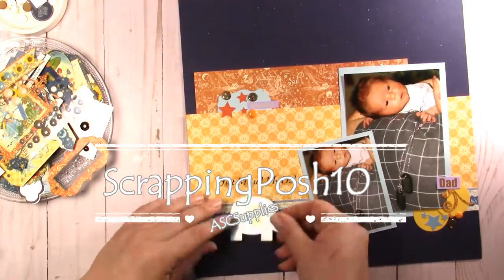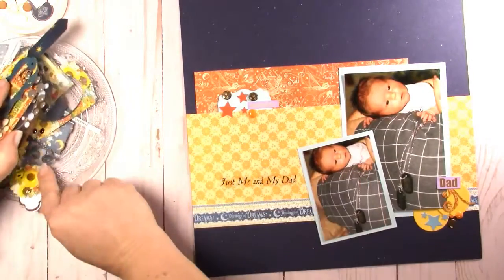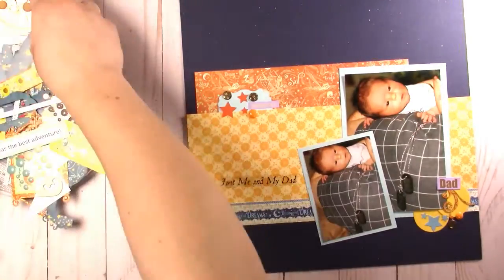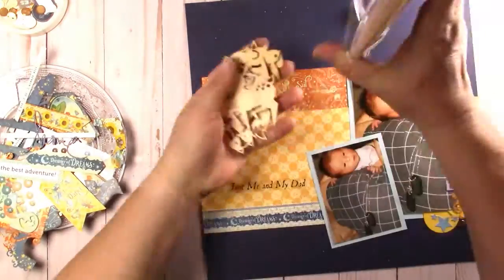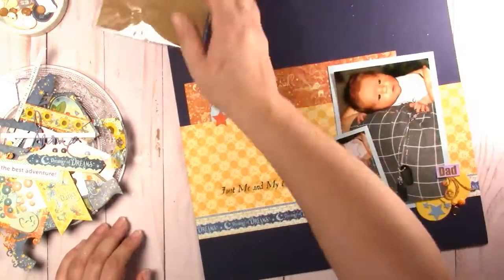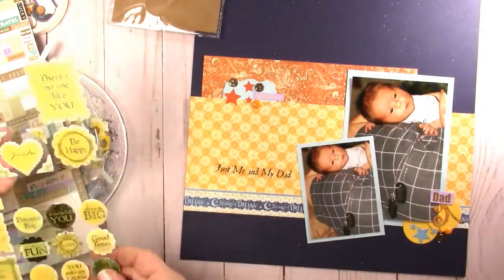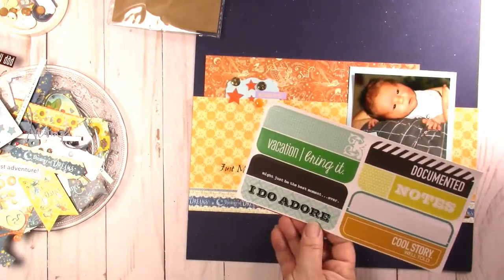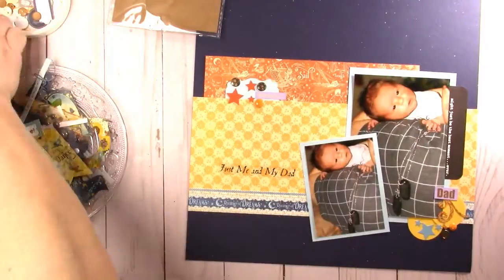I'm not going to have enough time to go through my miscellaneous stash of stickers here because we're less than a minute till the end. I will be filming the rest of this Project Life album, so if you are a Project Lifer please subscribe. I do a lot of different things so if you don't like mini albums just come for Project Life and we'll see you about once a month. I appreciate everybody who subscribes, likes, and comments — or just watches.